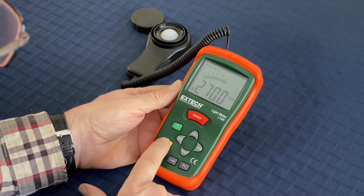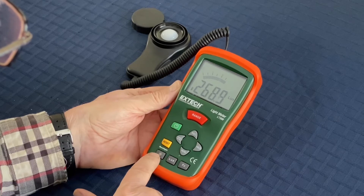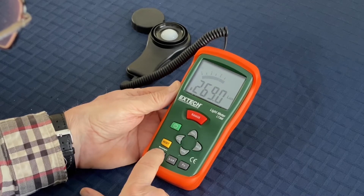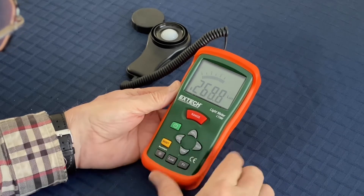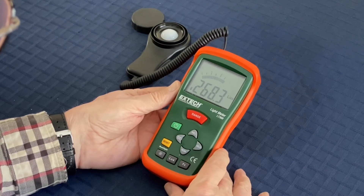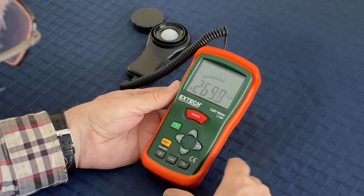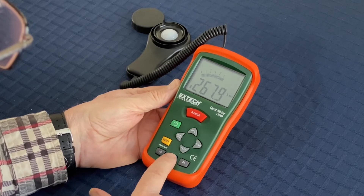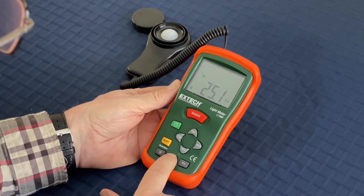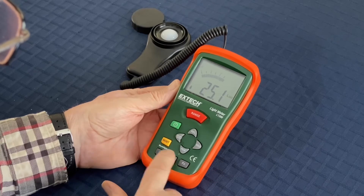If you want to take a new reading you just press reset and it'll start over. There's also a backlight — if you're in the dark and you can't read the meter, this will light it up from the back. Right now it's showing about 270 lux; I'm in my dining room with light coming in from the window. The two unit buttons let you switch between lux — the SI unit — and foot candles, which are rarely used anymore but available as an option.